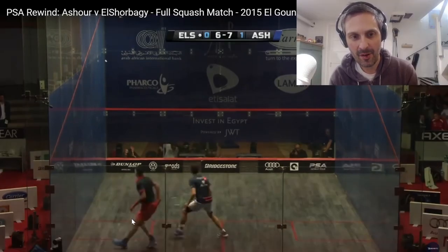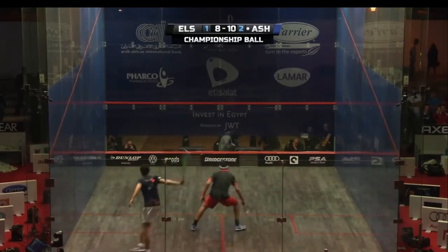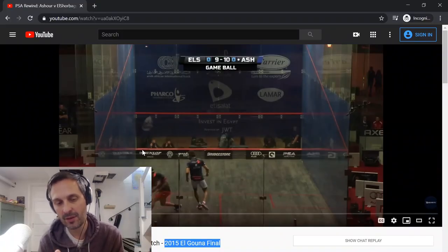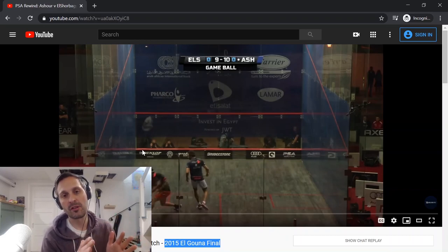The point is that from what I think is a very similar setup, he can hit two completely different shots. That's what gives him that extra bit of deception, and it's nothing too complicated — he's not hitting any crazy nicks, he's just keeping you guessing the whole time. Shabagi has the skill too and can do it on both sides. My takeaway as I get back into practicing squash is: am I taking it back in a way that my opponent doesn't know whether I'm going straight or cross?